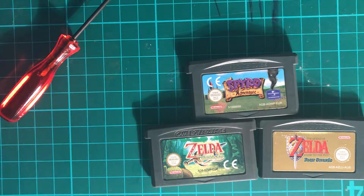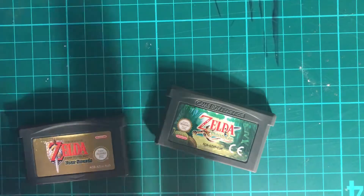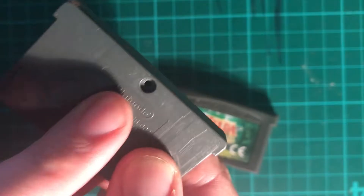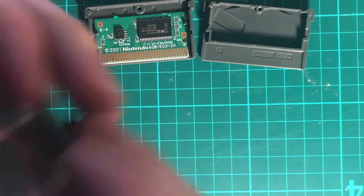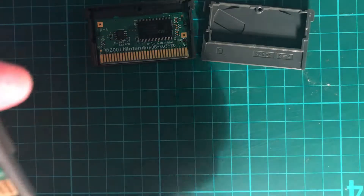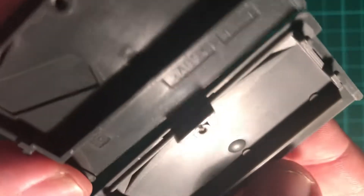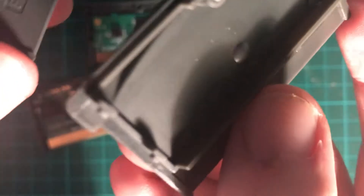The next thing I'm going to do is open a couple up and show you what they're like inside. I've removed the screws from the back of both cartridges. With a genuine GBA cartridge, you undo the screw, it slides down, and then lifts off. The fake one doesn't slide — it just snaps off. Looking at the backs, there are actual tabs with a slot on the genuine one, whereas the fake just has little pop tabs.